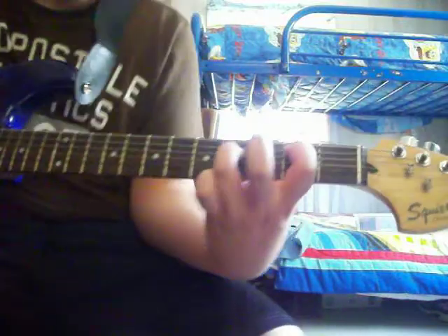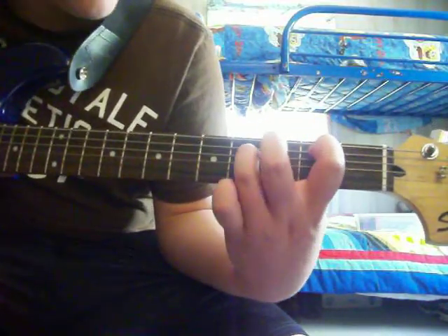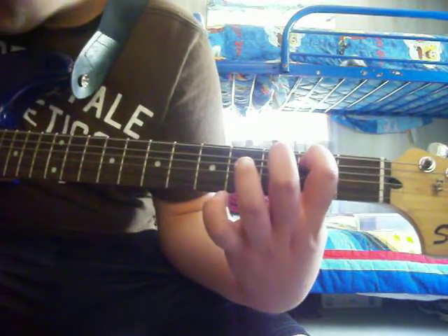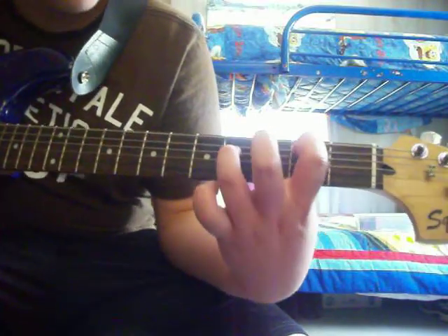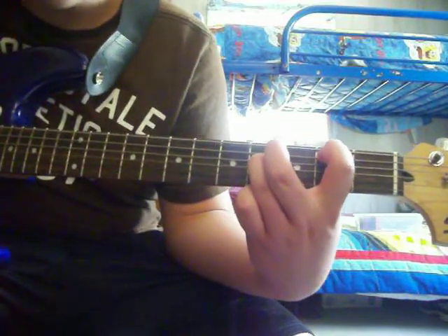Alright, you're going to start off with your index finger on the second fret of the A string, and then your ring finger on the fourth fret of the D string.